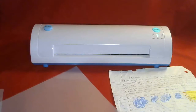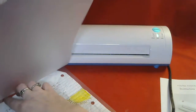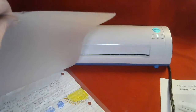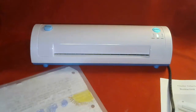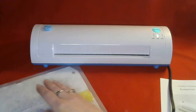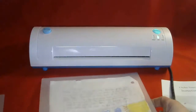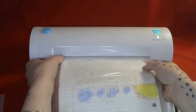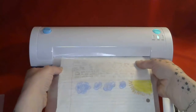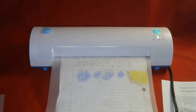So you open up your pouch, put in your paper, get it in there even — just like that. When you put it into the end, it starts automatically. It's already feeding through. It's that simple.